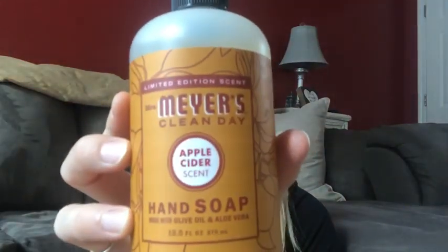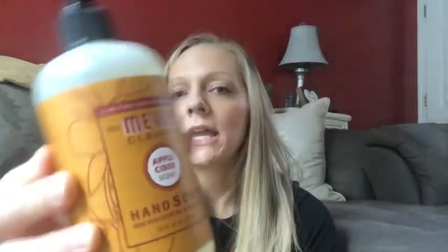I also got some of the fall scents. I already have several of the pumpkin soap and multi-purpose cleaner, but I wanted to get the apple cider scent. I did use the multi-purpose spray in this scent last year and really liked it, so I went ahead and ordered the hand soap — you can never have too much hand soap.